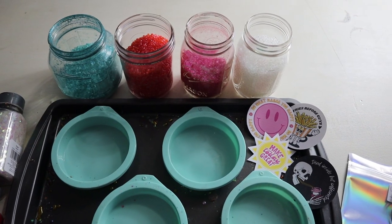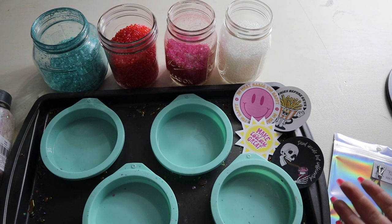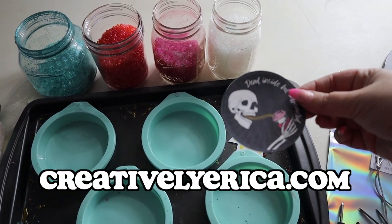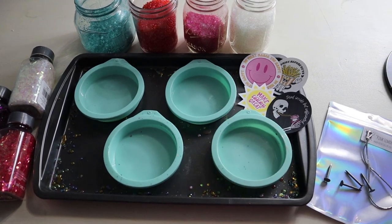You're also going to need a printer to print out your freshie designs. You can cut these out by hand, but I'm using my Cricut today. All of these designs came off of my website at creativelyerica.com. I'm super stoked to bake these freshies, so let's go ahead and get started.